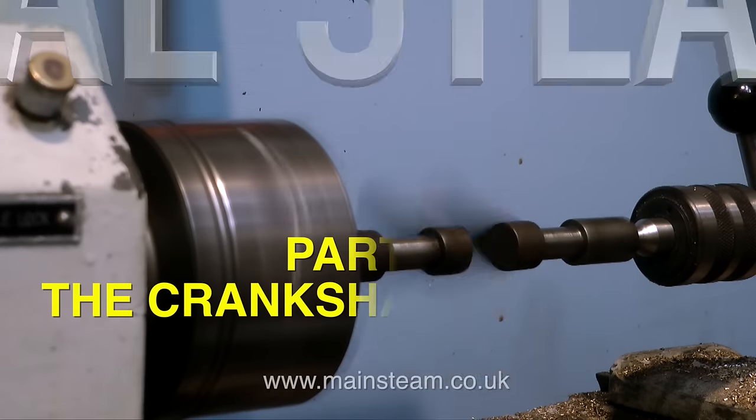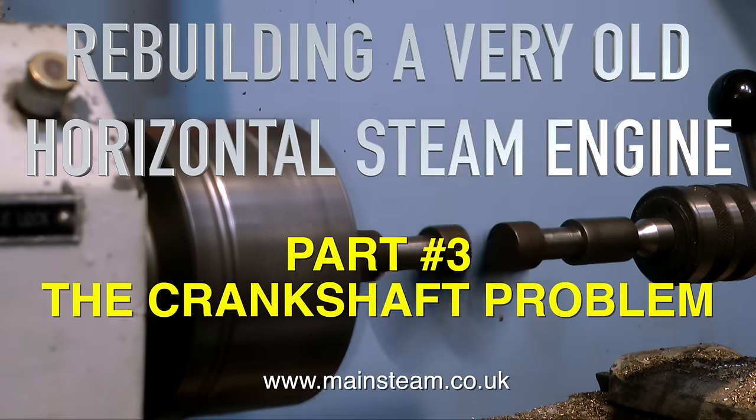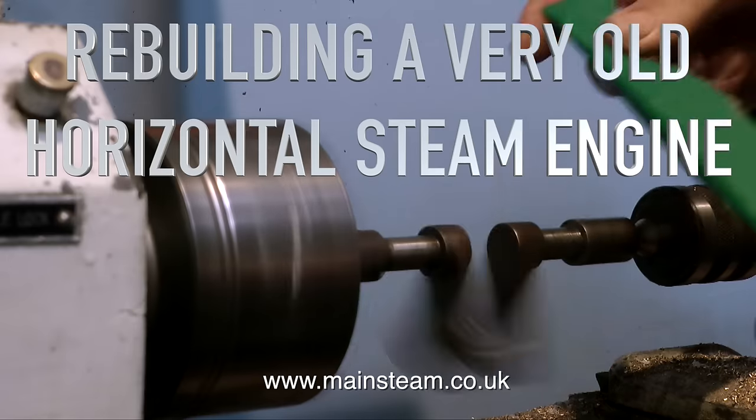This is part three of rebuilding a very old horizontal steam engine, and in this one I'm having a look at the crankshaft.